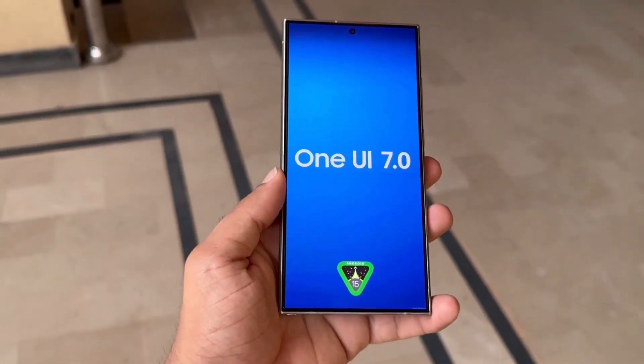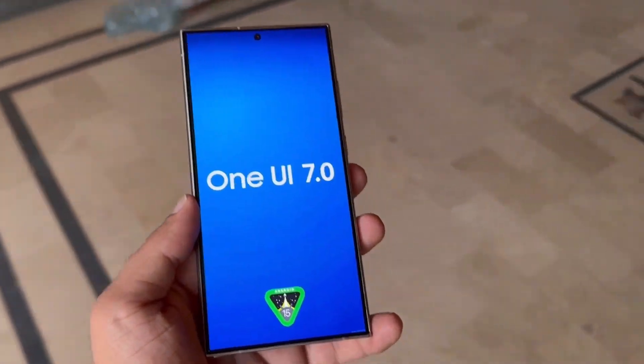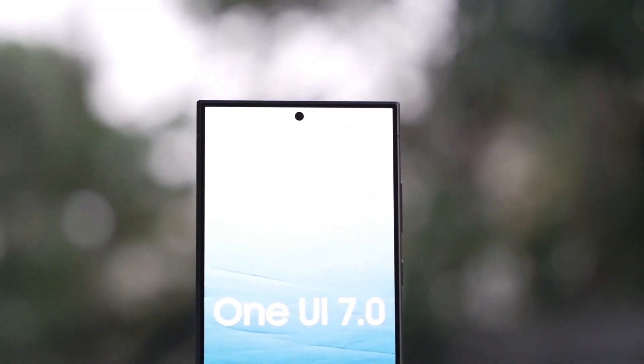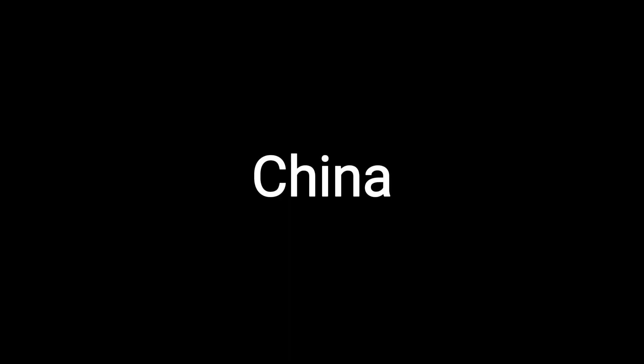Samsung is anticipated to launch the One UI 7.0 beta program soon, allowing select device users to test the upcoming Android and One UI versions before their official release. The beta program is expected to be available in the following countries: China, Germany, India, Korea, Poland, the United States, and the United Kingdom.